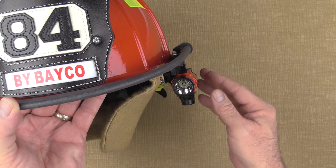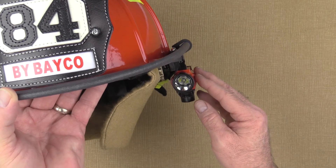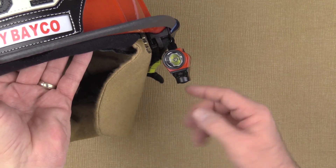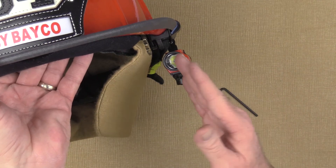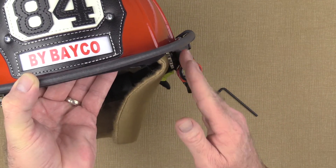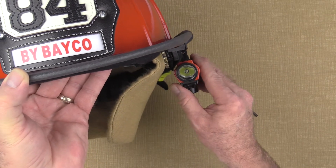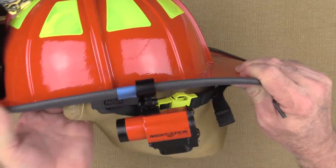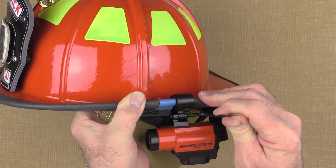One of the major benefits of the helmet mounted dual light flashlight is the over-the-shoulder flood light's ability to light up everything in front of you, including the ground at your feet. Key to using this is having the tilt angle of the light set up so that the light is pretty much straight up and down. Once we've got it set, tighten down on this really well because we don't want this to come loose.